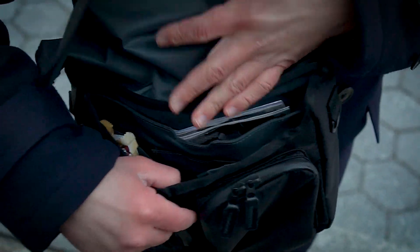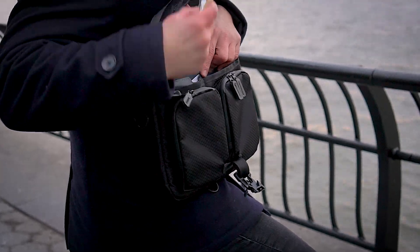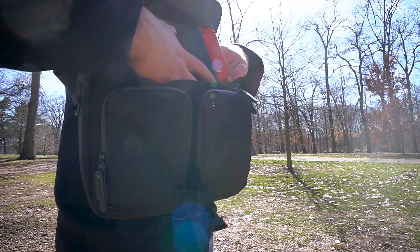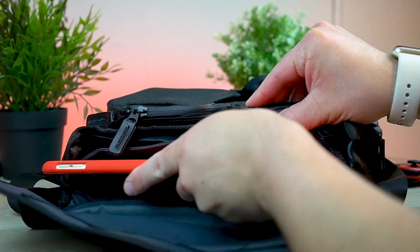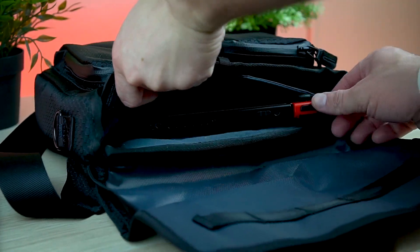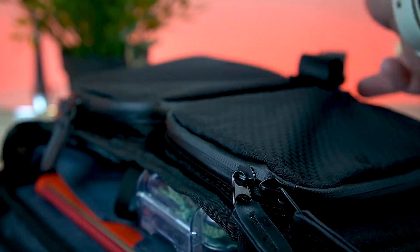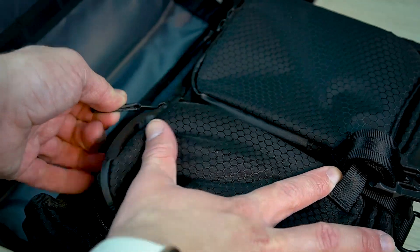On the inside of the pack there's a bunch of different compartments, including a padded microfiber sleeve where you can safely store your Switch, iPad, or tablet. I actually have a 10.5-inch iPad Pro and it really fits like a glove in here. Anything bigger like a 12.9-inch iPad Pro will definitely be too big. But the good news is that you can take advantage of those other pockets so you can fit all of your daily essentials in there along with your Switch, iPad, or what have you.